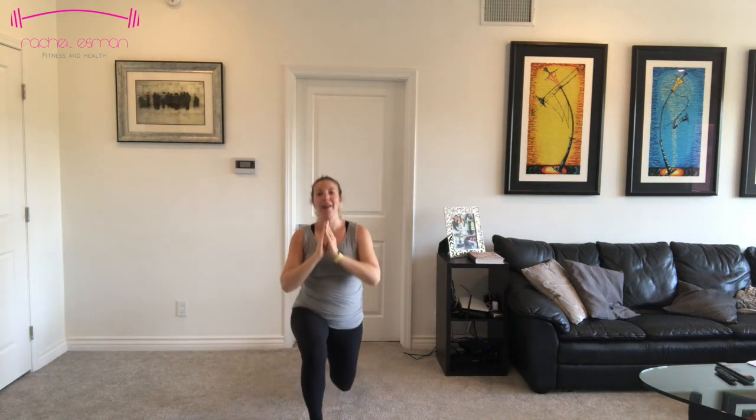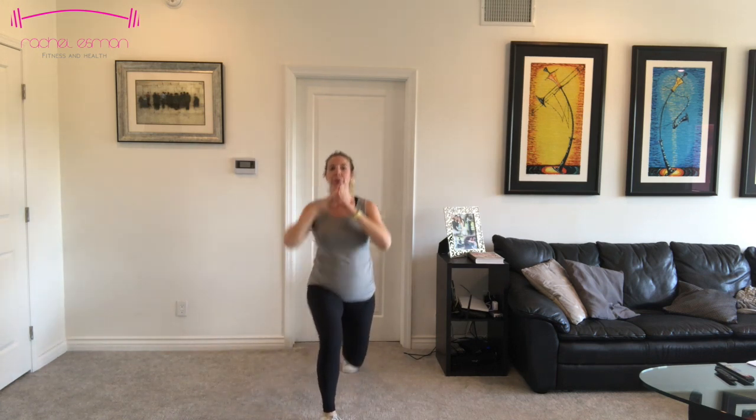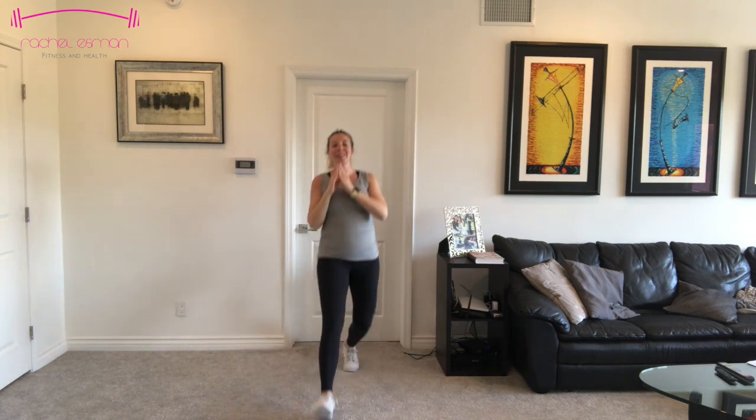Forward lunges. We're going to take that right leg first, bring it forward, bend both legs. Make sure that forward knee isn't going past your toes. And that breath — as we're pregnant, we're going to be getting out of breath a little bit quicker. Let's get eight more. Last two, and one.